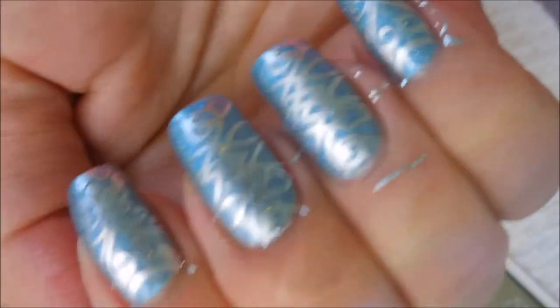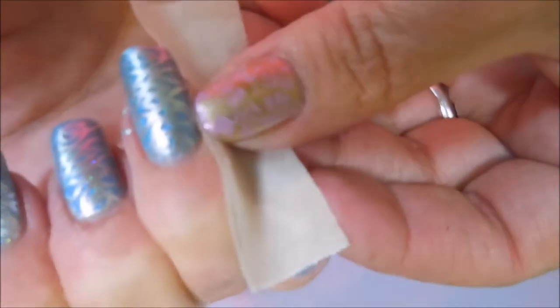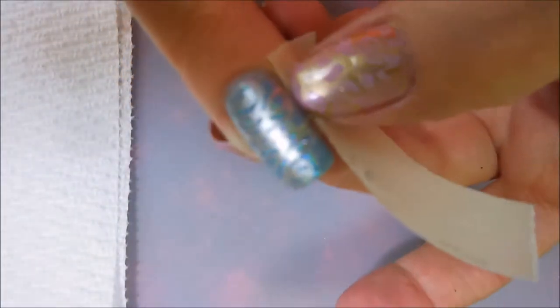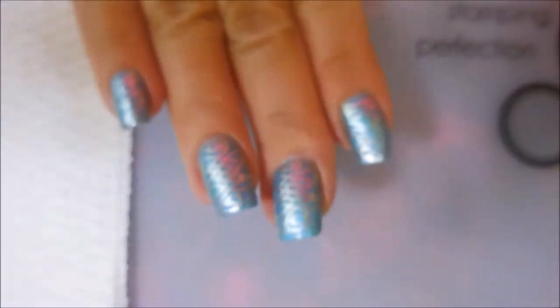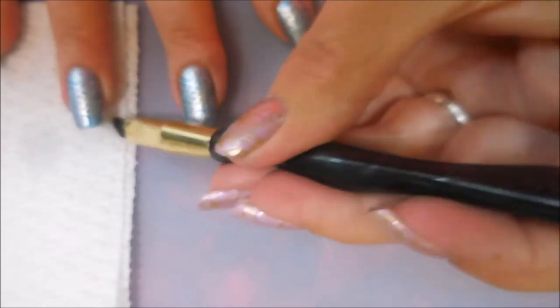There we go, so we have them all stamped. I'm going to get ready to do some cleanup and then we'll be right back. I'm back and we're going to do a little bit of cleaning — putting some tape. This silver stamping polish from Nicole Diary cleans up really nicely with the tape, which is good because silver polish with my brush can smear and get all over the place during cleanup sometimes. I've also got my little dish of acetone and my nail polish cleanup brush.